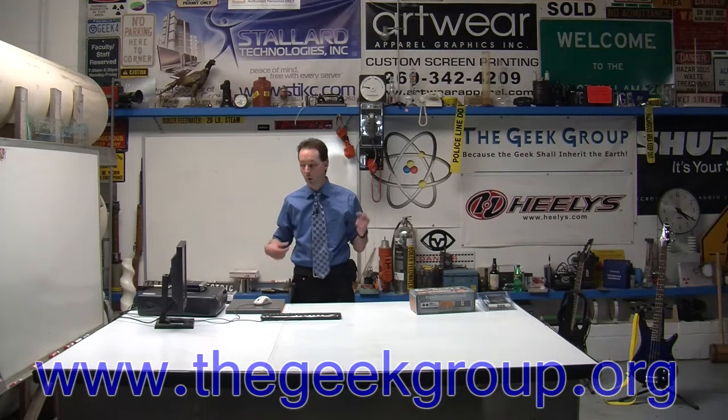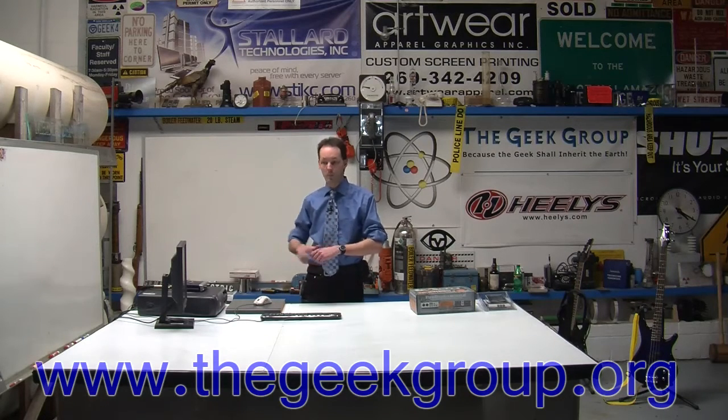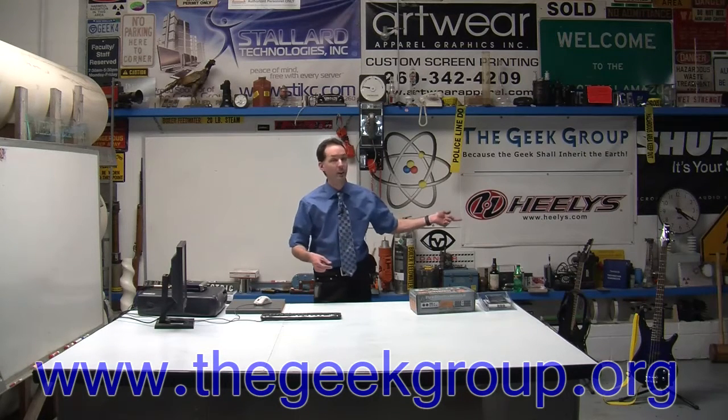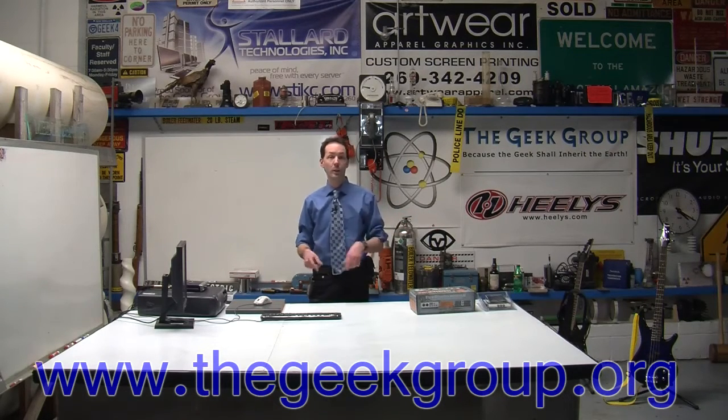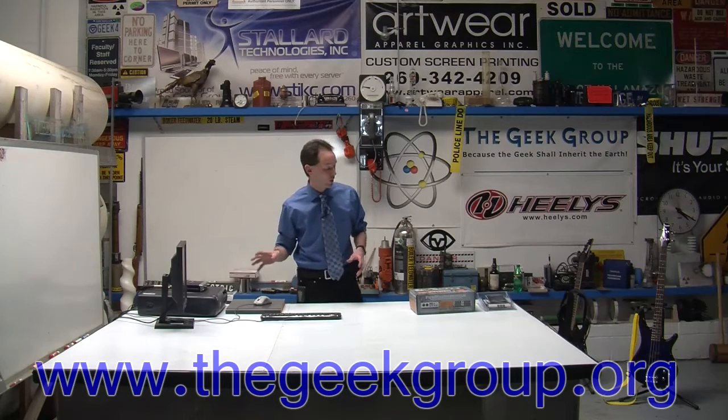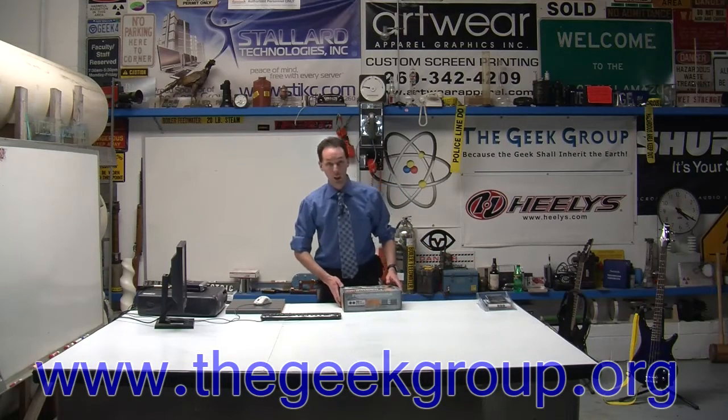And if all you're doing is recording yourself playing into the computer, simple, easy, great. But if you want to use multi-track and be able to record yourself playing bass, play it back and record yourself playing guitar, you have problems. The delays with it are just insane. So we're upgrading to FireWire.